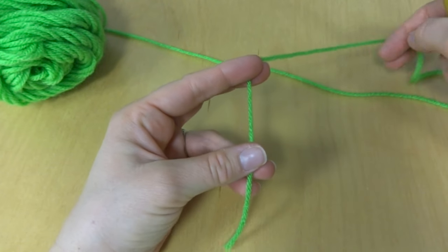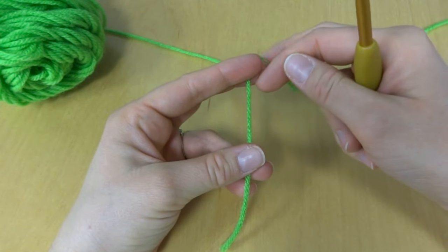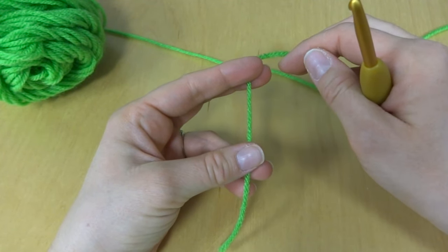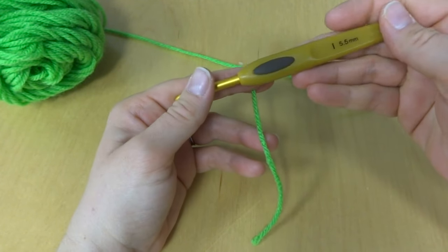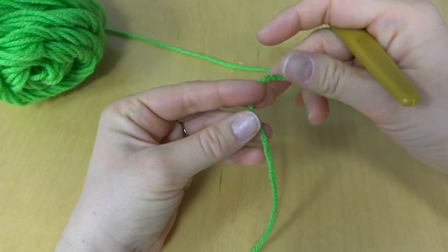But to make a slipknot, this is how I do it. There's lots of other ways I've seen to do it. This is how I do it — I usually hold my crochet hook off to the side here.